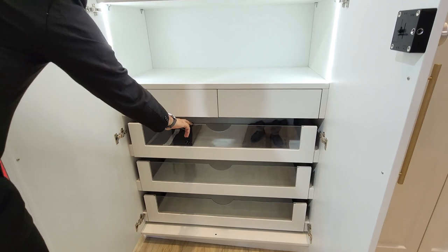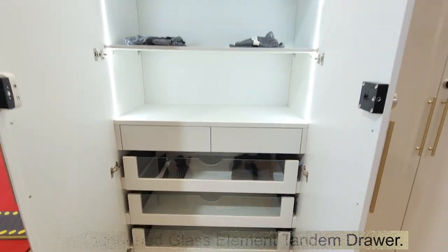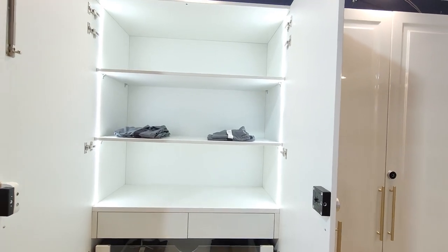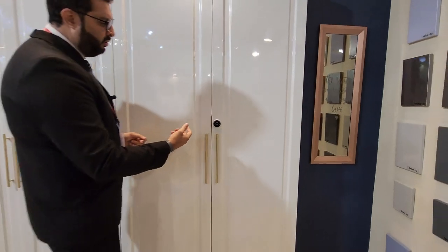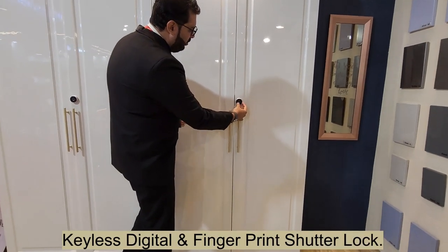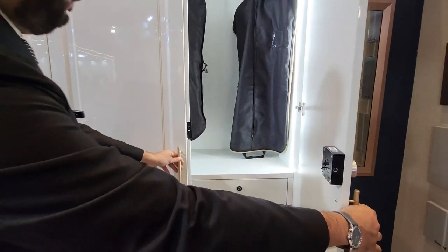The glass used on the drawer is 6mm toughened glass on a tandem runner with Lumensis. This is a digital lock shutter where you don't need a key — you just need to put in the code and the shutter opens up.